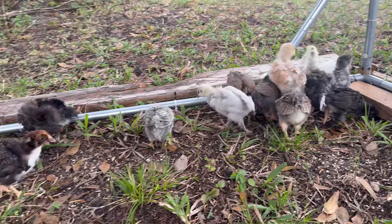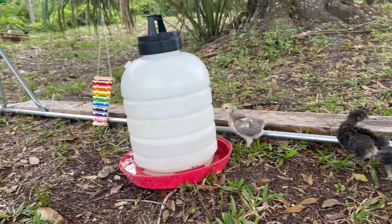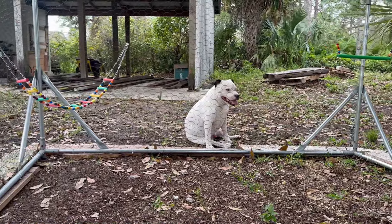While they are in the playpen, it may also give you a good opportunity to clean their brooder. At this point I am doing a deep clean weekly, because with 13 chicks it starts to get smelly really quickly.